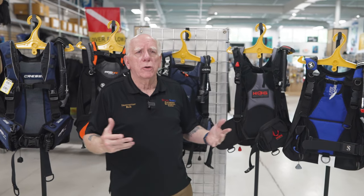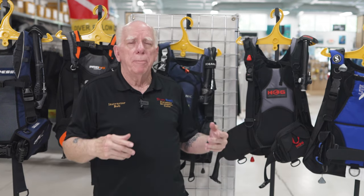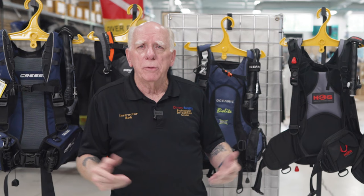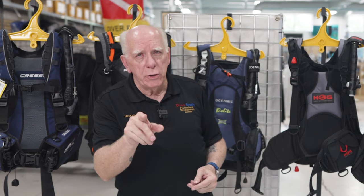When we take a look in general at the battle of these travel BCs, it more depends on you and what you think is important. Hopefully I've given you some ideas about the different aspects of these particular travel BCs — it's all about you, and that's why I do these videos. If you have questions, put them down below or shoot me a note. I'd deeply appreciate it if you'd hit that subscribe button — it doesn't cost you a thing, and I'd love to hit 10,000 subscribers by the end of the year. I'm Bob Collins for Diver's Supply. Dive safe out there — see you again soon.